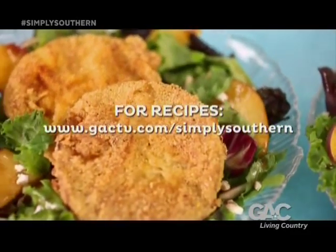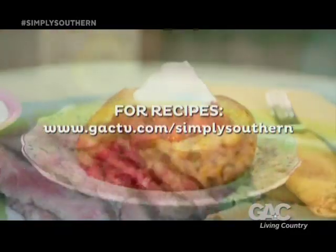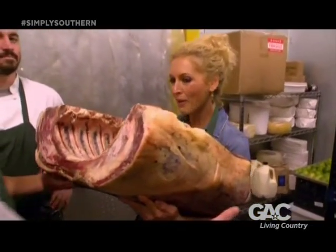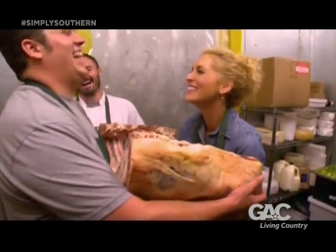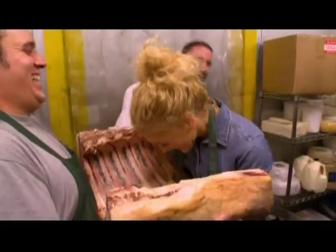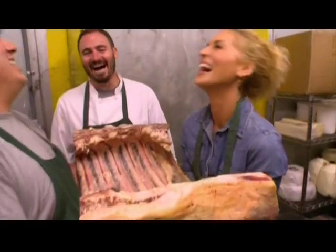For the recipes from this episode, go to GACTV.com slash Simply Southern. How much is this? 120! Let's get inside!